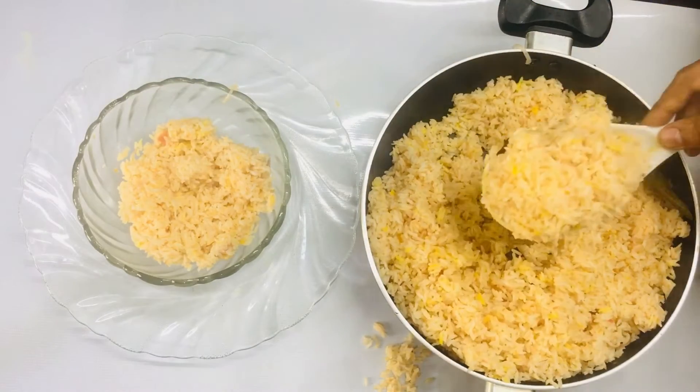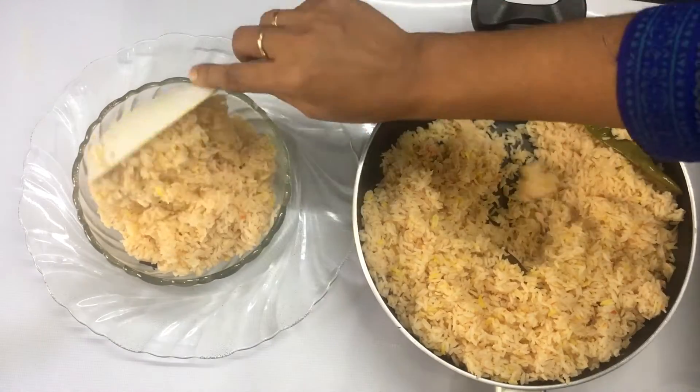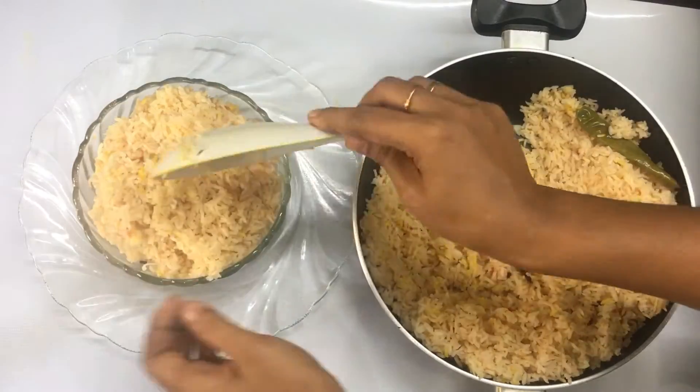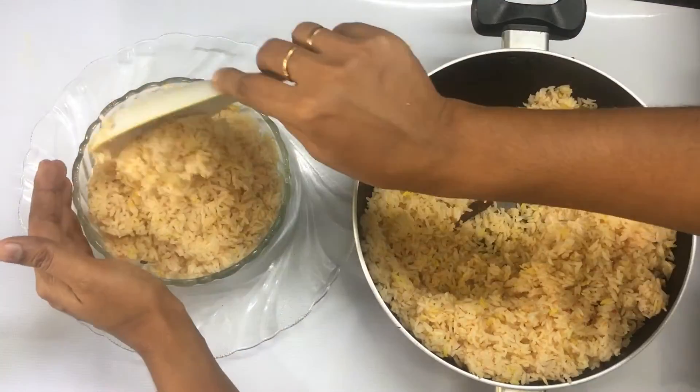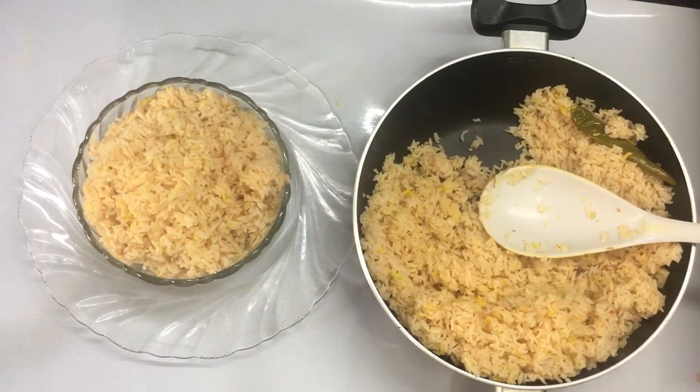Now let's do the special rice. The special rice is ready for us. I will try to make the feedback from the recipe. See you in the next video. Bye!